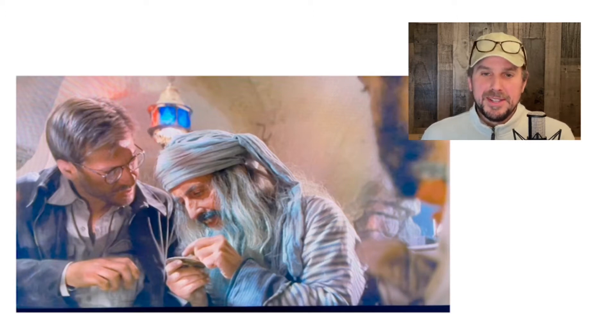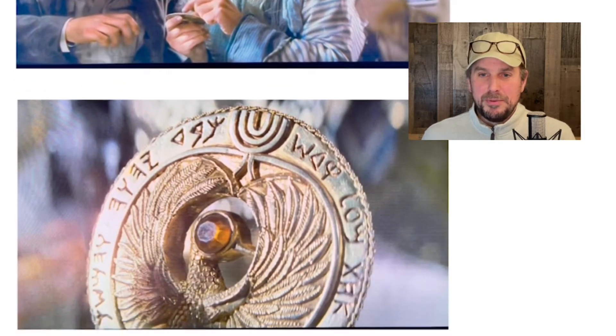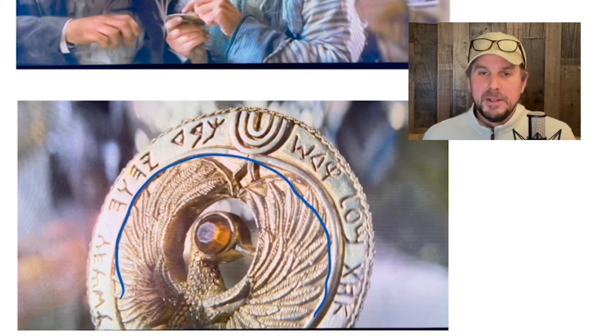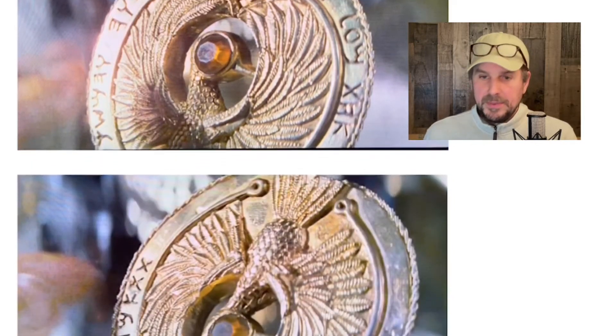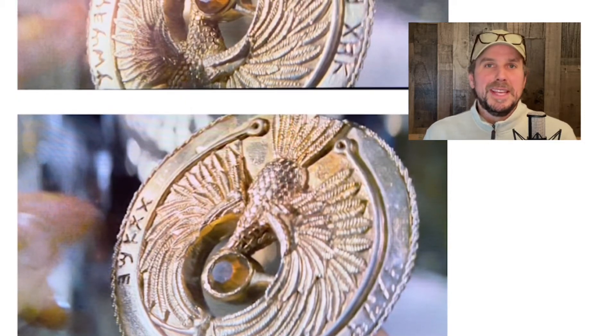I remembered that there's some Paleo-Hebrew writing on the medallion that Indiana Jones has to put on the staff in order to locate where the Ark of the Covenant is buried. Here's a picture of the scene where Indy has a local Egyptian translator help him understand the markings on the medallion. I have a couple of shots pulled from the movie, and you can see the Hebrew writing around the margin, around the circumference.